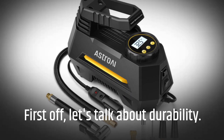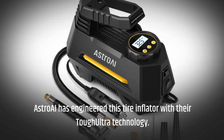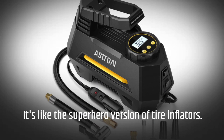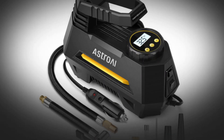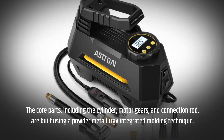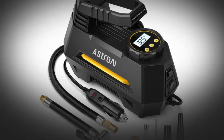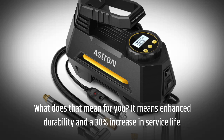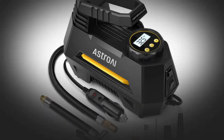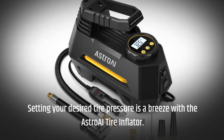First off, let's talk about durability. Astro AI has engineered this tire inflator with their Tough Ultra technology — it's like the superhero version of tire inflators. The core parts, including the cylinder, motor, gears, and connection rod, are built using a powder metallurgy integrated molding technique. What does that mean for you? It means enhanced durability and a 30% increase in service life.